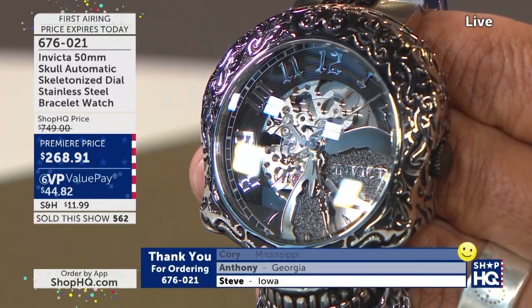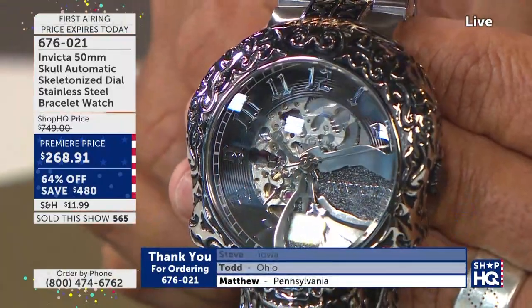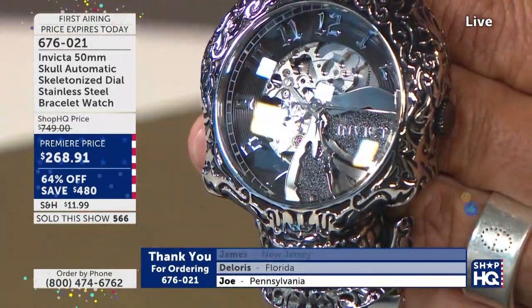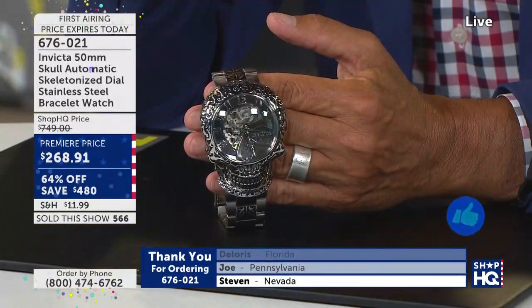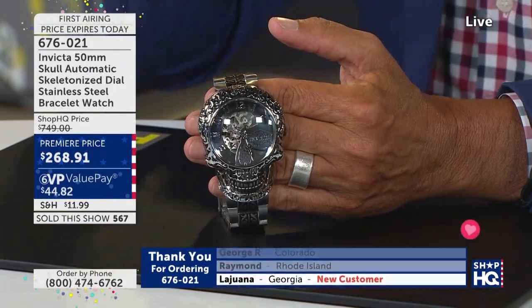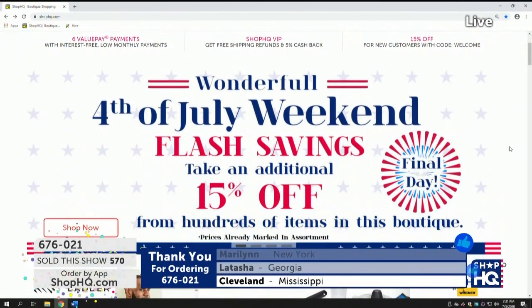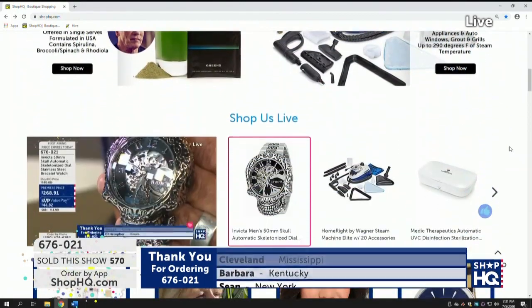All these people have never even shopped from us before, but they see this and say, 'Oh my goodness, I can pay this off for $44.' You're going to be able to go online at ShopHQ.com, add this to your order, and check out in seconds. If you have this in your web cart, you need to check out because someone else may take it. Not tonight — it's going to be gone.